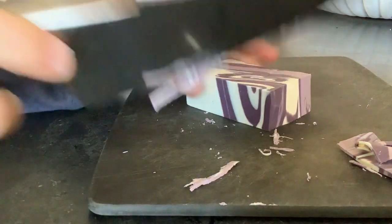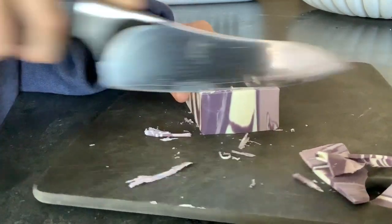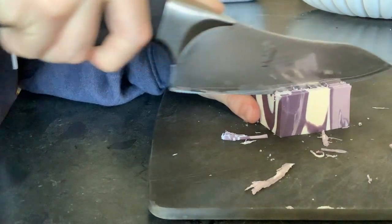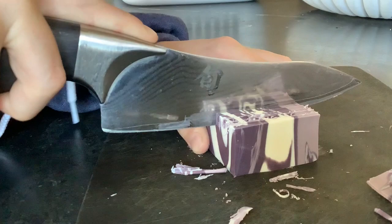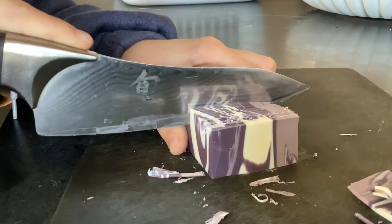Hmm, let's see — what else should I do? Oh, I have an idea. I'm just gonna set this up. Shouldn't take that long. Sorry if it is taking a long time.